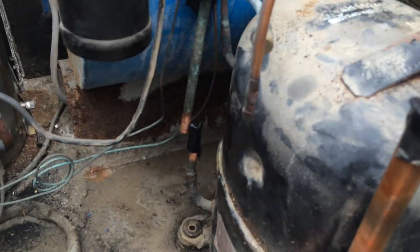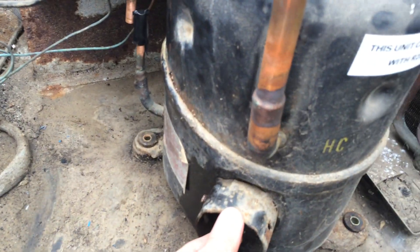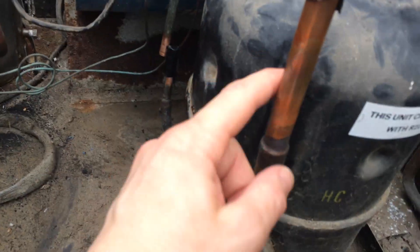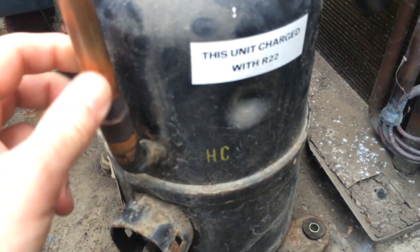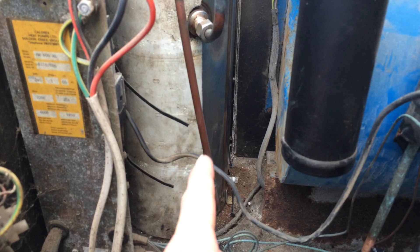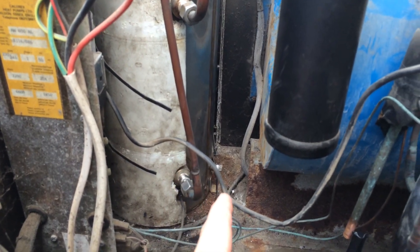Right, we've got the compressor — took the wires off, marked where they went, cut the two pipes, took the bolts out, so that's ready to go. We've got to take the oil out of it and we can get the new condenser sighted in there.